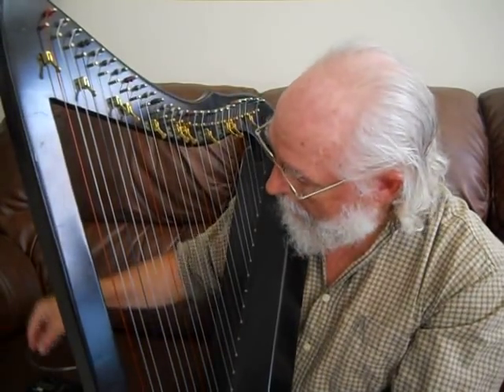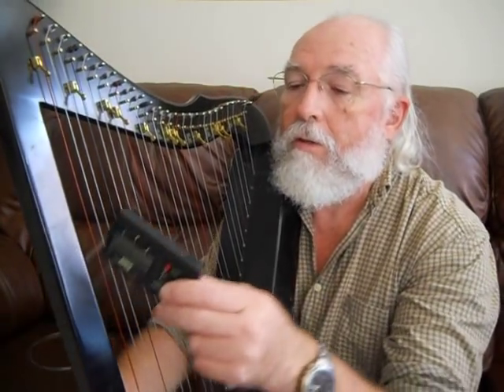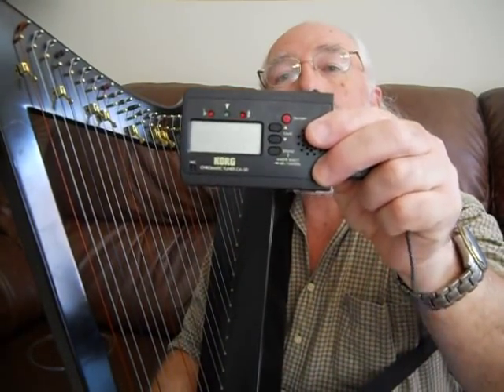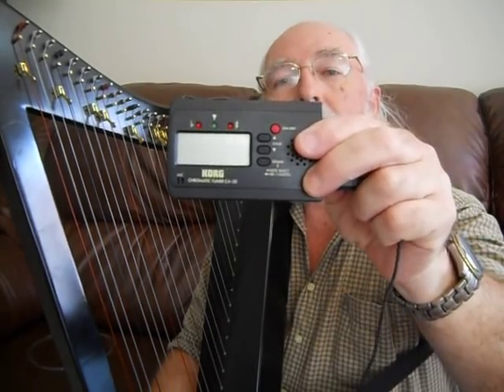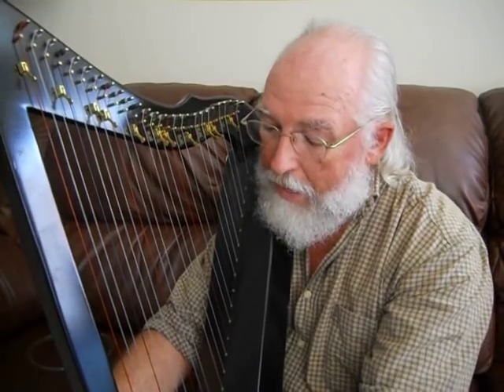With modern tuners — I have a Korg tuner here — this is an electronic tuner. There are other brands out there, but I found the Korg to be very nice. It will make your job a lot easier.